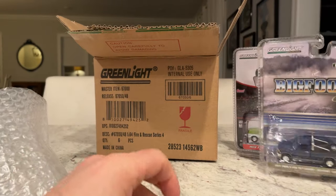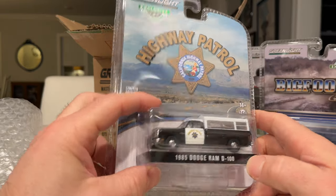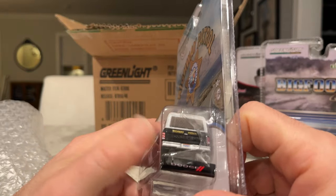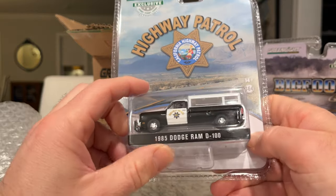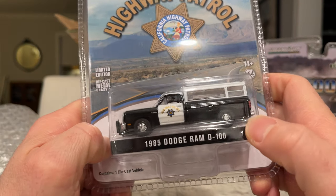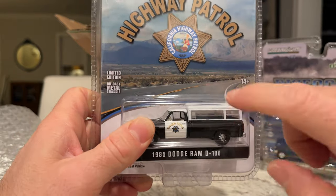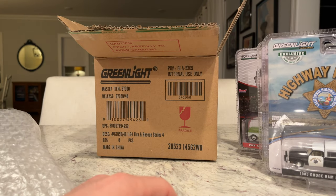Next is a Highway Patrol 1985 Dodge Ram D100 — CHP, pretty standard. It's got a cap, and it has a license plate — look at that! No lights in the cabin, but it's got a little push bar. Pretty straightforward. I wonder how easy it is for that cap to pop off since there's no rubber band holding it.